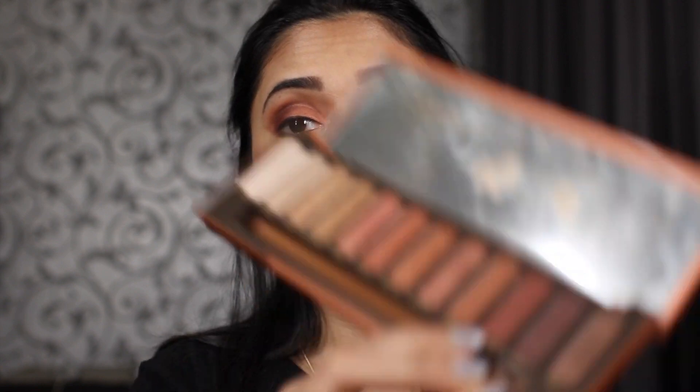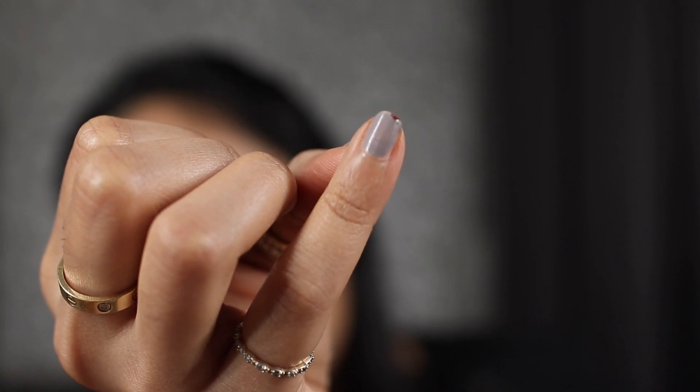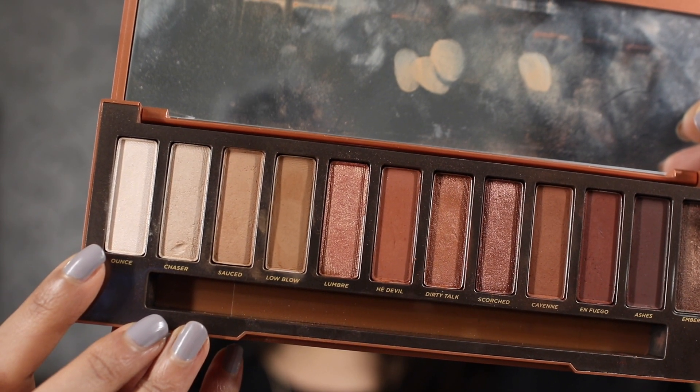Now I need to work on my lower lash line — this is something I was dreading. My plan is to use that same deep maroon shade. I'm going in with my fingernail to place it there — not very sanitary, but it did kind of work. Now I'm taking the first transition shade to smoke out the lower lash line a little bit. I had no idea I looked this creepy while doing this, but you gotta do what you gotta do! It's looking fine.